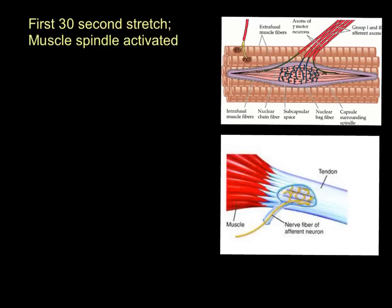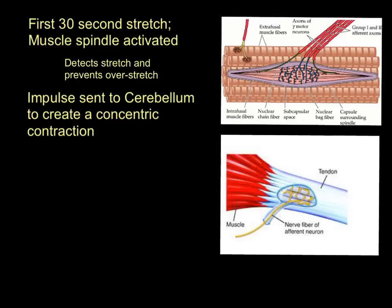During that first 30-second passive stretch, the muscle spindle was activated. As you'll know from plyometrics, the muscle spindle detects stretch and prevents over-stretch. When the lady's hamstring was being stretched by her partner, those muscle spindles were sending impulses up to the cerebellum saying 'we are being stretched, we need to do something about it — contract to get us out of this over-stretch.' That is exactly what happens in a PNF stretch too; the muscle spindle behaves identically.